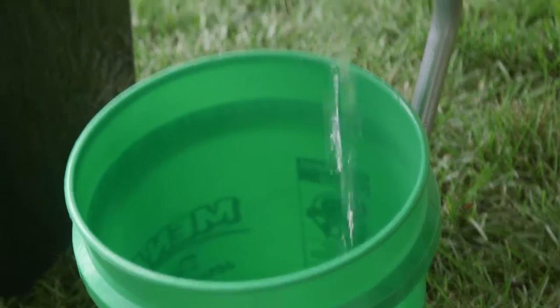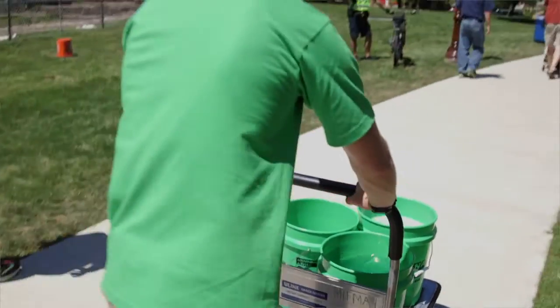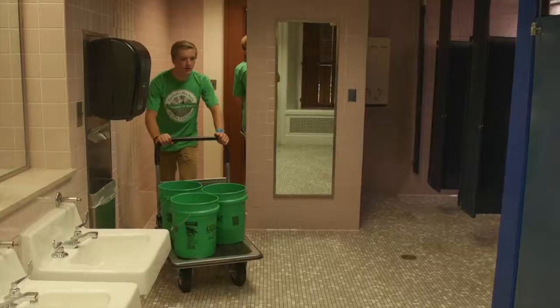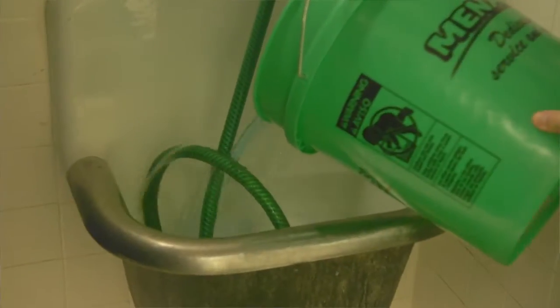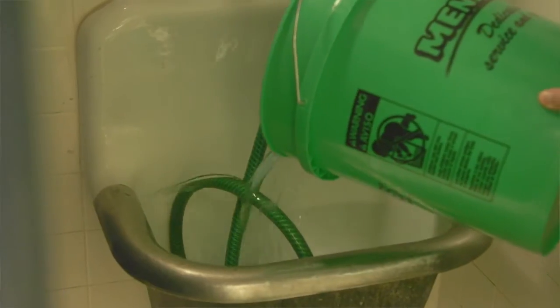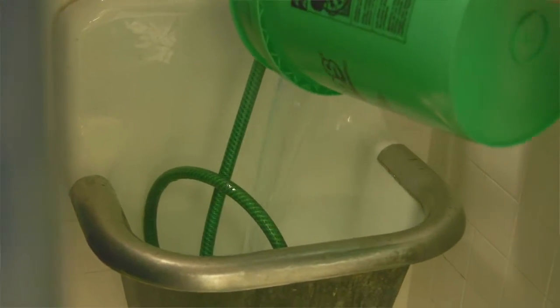Whenever we have the gray water after washing your hands, you do not dump that out on the ground. It has to be disposed of in a sink drain or in a mop bucket drain, in a bathroom or designated area.